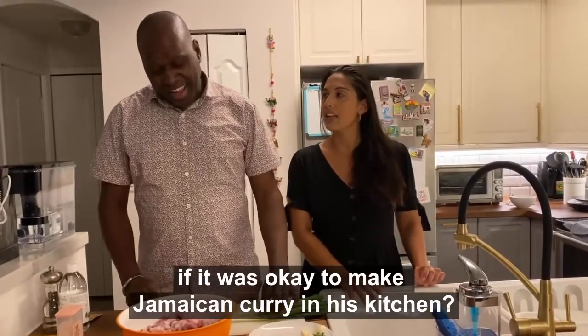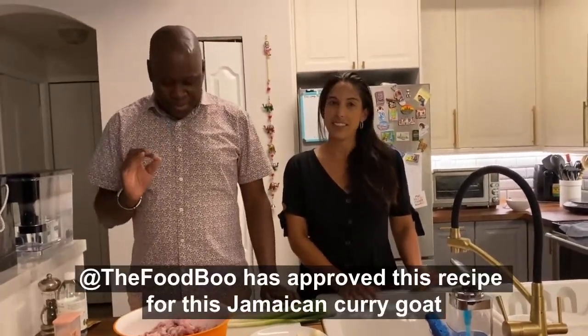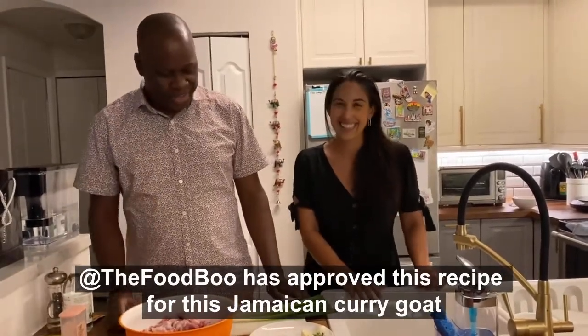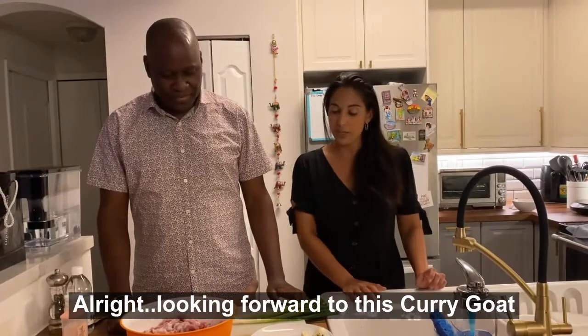Did you consult with the food boo if it was okay to make Jamaican curry in his kitchen? The food boo has approved this recipe for this Jamaican curry goat. All right, looking forward to this Jamaican curry. Let's go.